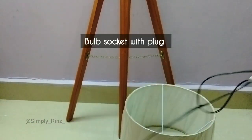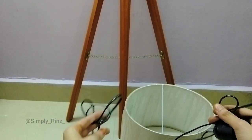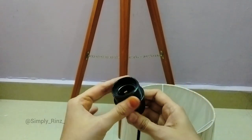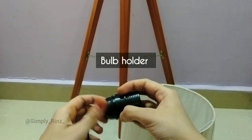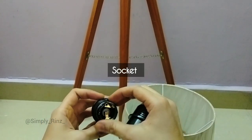This is a lampshade blocker to avoid imbalancing, and this is the main socket with the plug-in. This is the main thing which transports energy to the bulb.